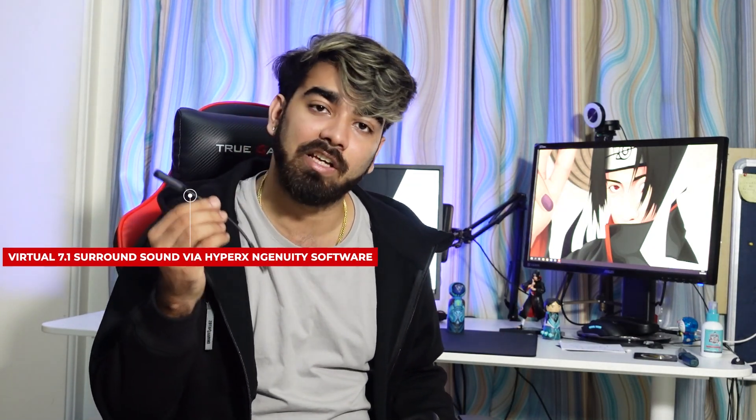It's really important to have that feature in a headset because in day-to-day life we have calls and everything. This headset is verified by Discord and TeamSpeak, so you can talk with your friends. You can mute the mic so you don't disturb others when streaming. Additionally, there is the NGINITY software by HyperX which enables the 7.1 surround sound.